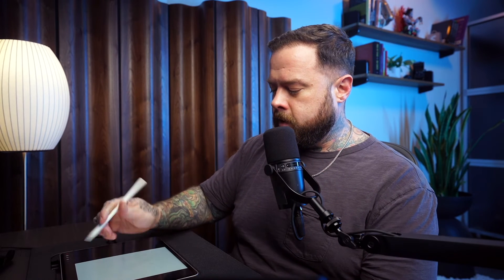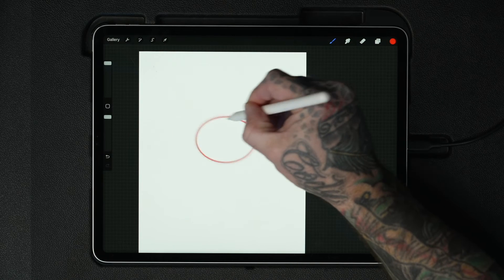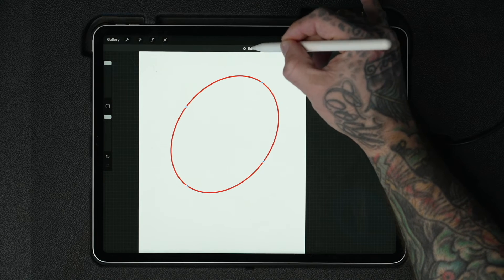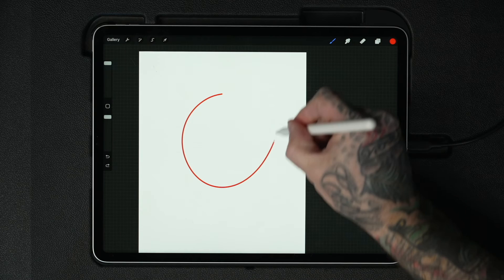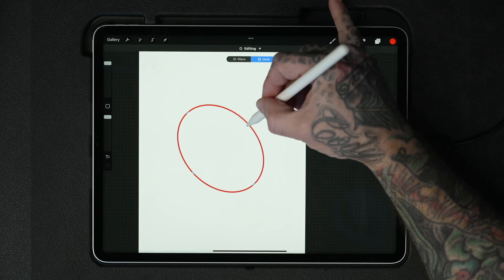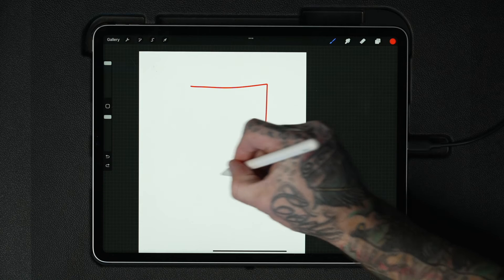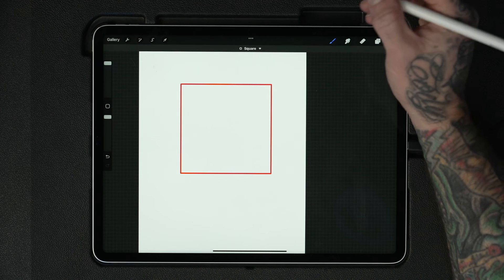Let's try this with an oval — after you let go, tap here to edit, then tap and you're done. With a circle, it might still look like an oval, but if you tap the screen with another finger it turns into a perfect circle — tap to edit, and done. You can also do a square, and using that same finger trick snaps it into a perfect square. QuickShape is super useful.